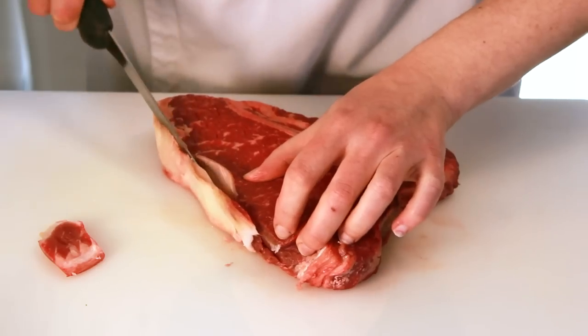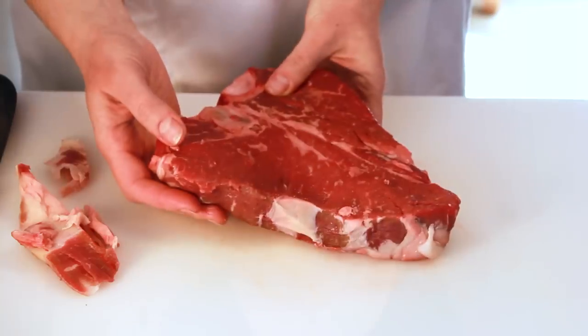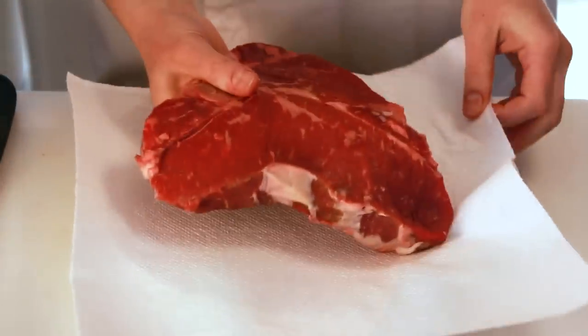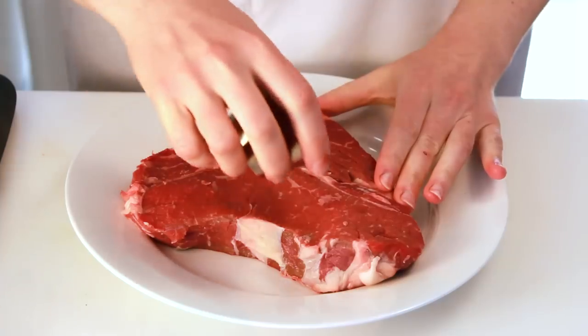Leaving a large fat cap on the meat will lead to flare-ups, so I prefer to trim most of it. Moisture is the enemy of browning, so before we cook, we need to dry our meat with paper towels.